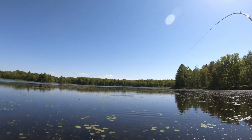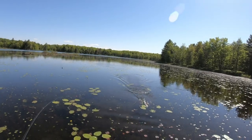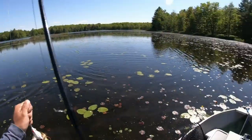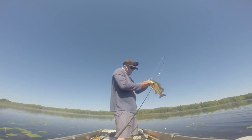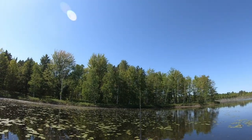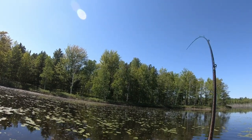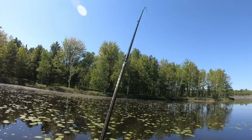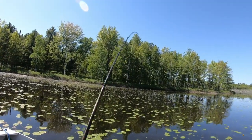Got him! You shouldn't have jumped and given yourself away, buddy. That's a decent one. Either he's tangled or that's a hog — oh no, he's a little guy, he's just in a thick bush. It's a horse getting through here.